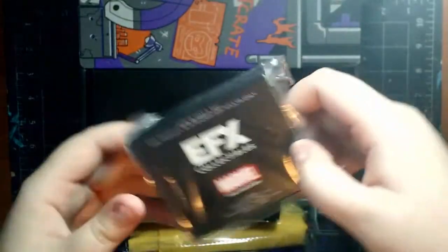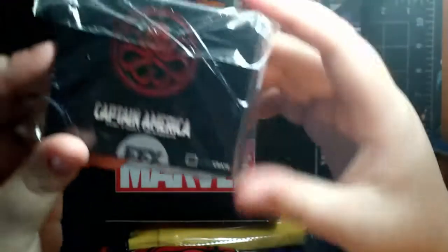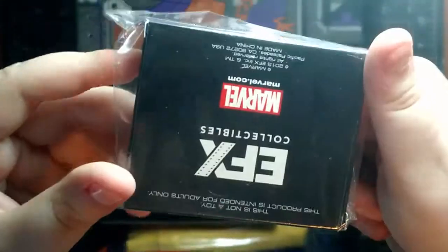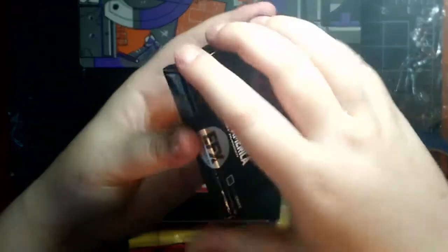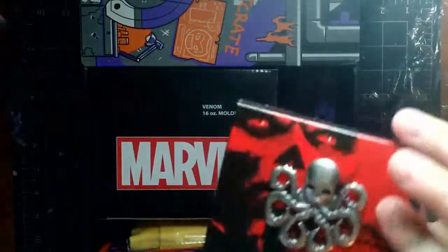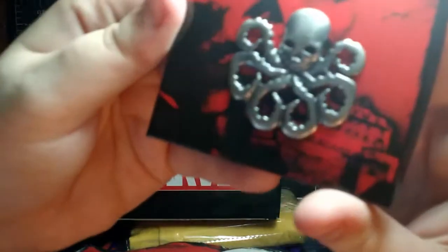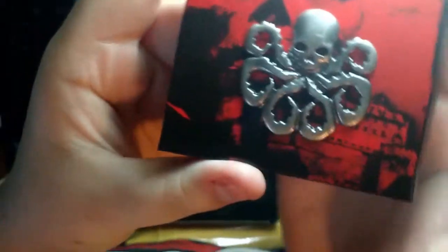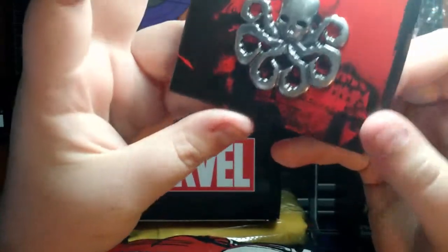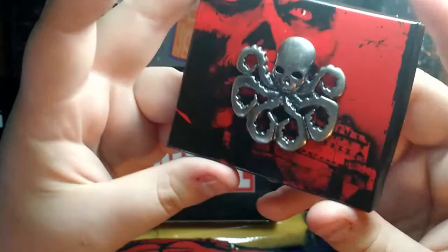Next up is this Captain America: The First Avenger item. I'm not quite sure what it is — it's an EFX collectible. Let's open it up and find out. If you're watching and cursing me for opening this, I'm sorry — I love collectibles, but I like seeing what they are. Oh wow, it's the Hydra logo! And it's a pen, which makes it a hundred million times better. This crate is so amazing already.